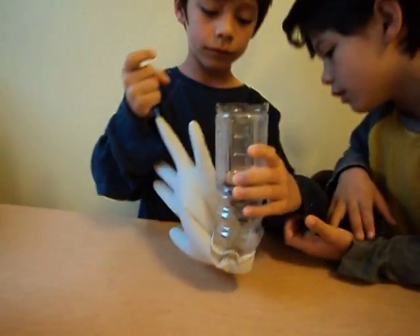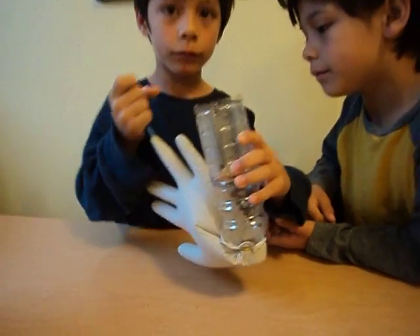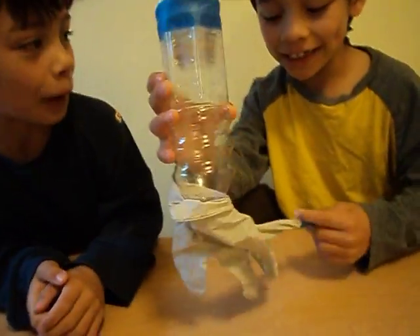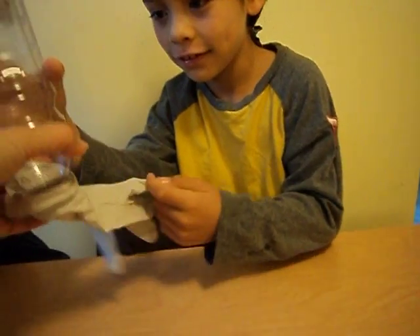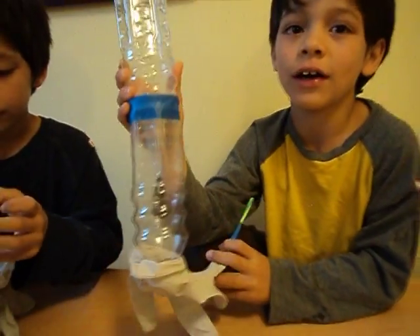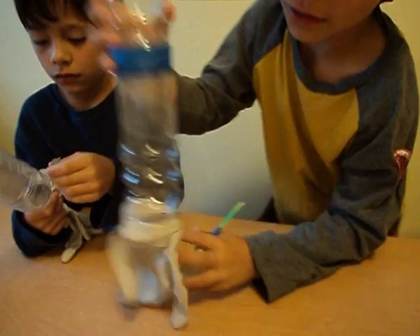Do it again. And that's how you make it. The longer the tube, the lower the sound. That's why lots of holes are low, when others are high.